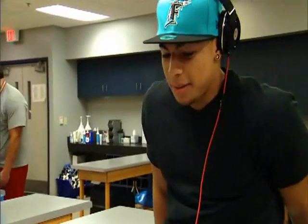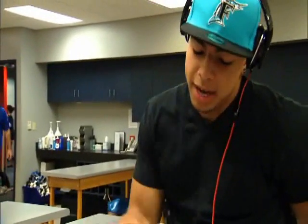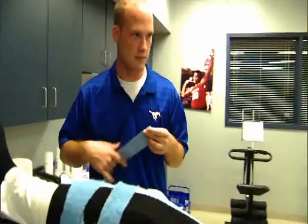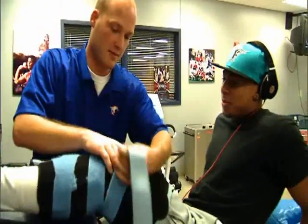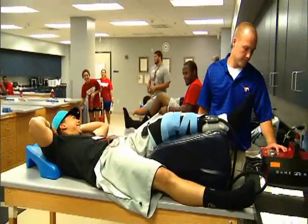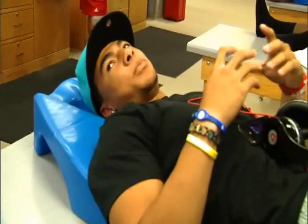Basically right now I'm just doing my quad sets, which is trying to fire and activate my quad. That's really what holds the knee in place. I'm going to get my heel slides in — that's just getting my range of motion. The first thing you have to do is get rid of the swelling, otherwise the quad shuts down. We push the swelling out with cold and compression therapies. It drops down to like 30-something degrees, and it compresses as it's cold. Whatever gets me back out there.